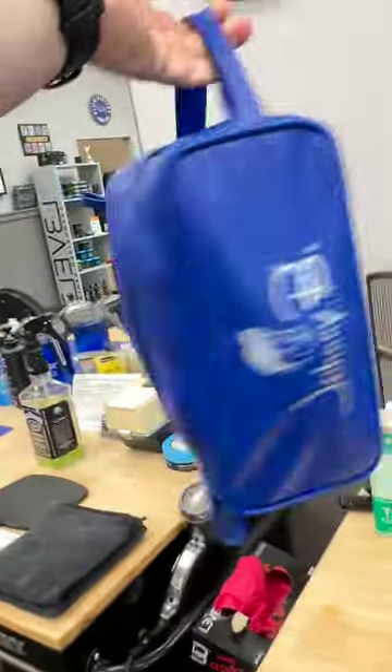I might be getting greedy here, but if this would fit — I can't believe it even shuts! I literally have every single thing I need to cut hair in this tiny little case. Shout out to Johnny B for the case, man!